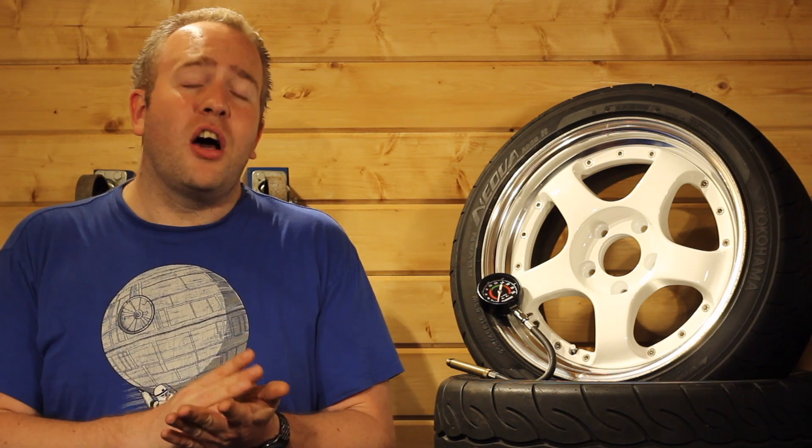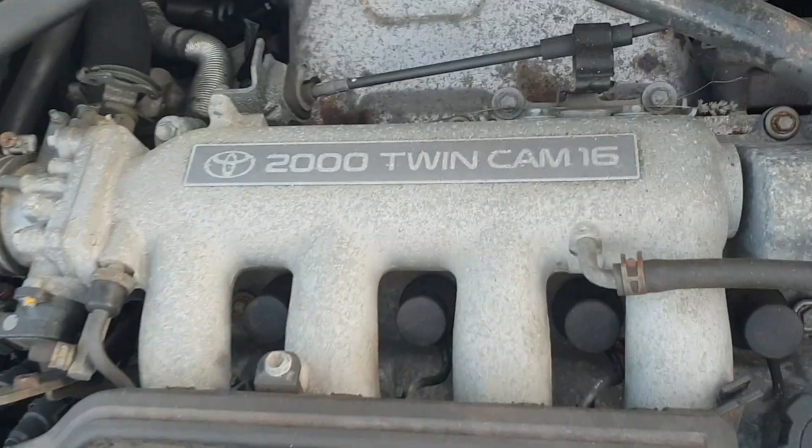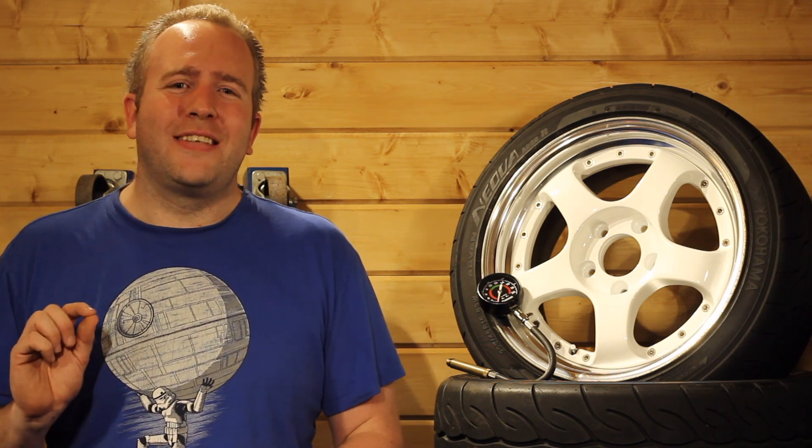Now if I got this result as part of normal maintenance and I wasn't experiencing any other issues with the engine, then I think I'd just ignore the spread and be perfectly happy with that result. But seeing as the engine is coming out of the car and going into another, well — would you knowingly put an out of spec engine into a new chassis? I think this just adds to the voice inside of me saying put some forged pistons in it.